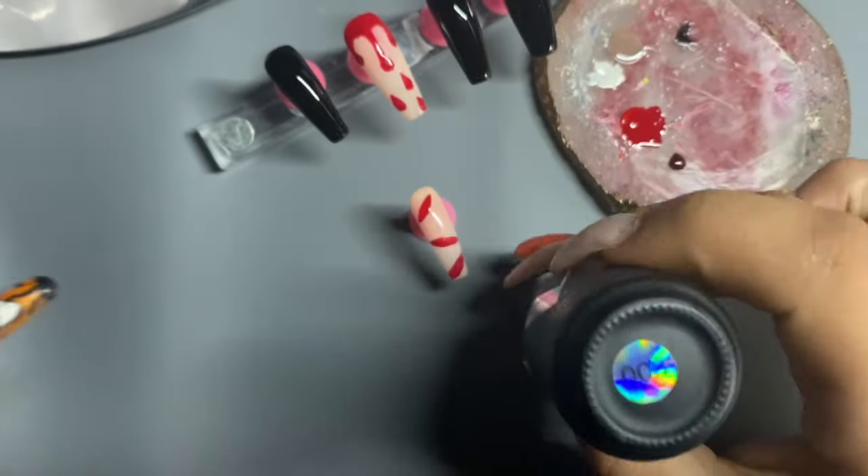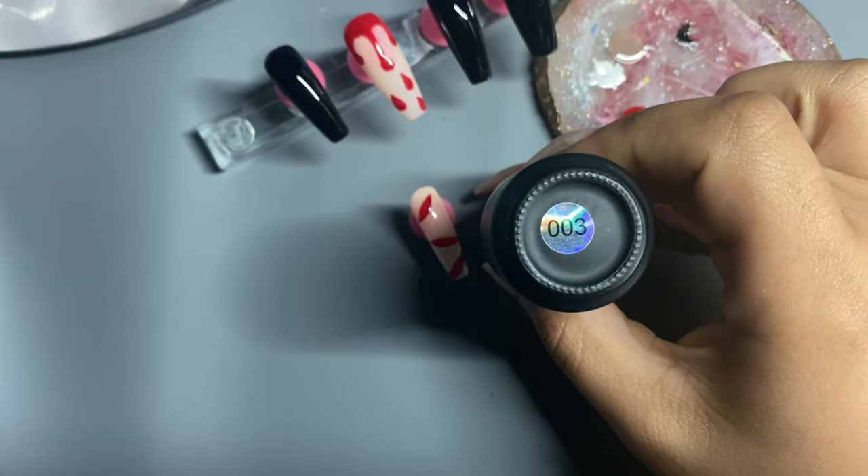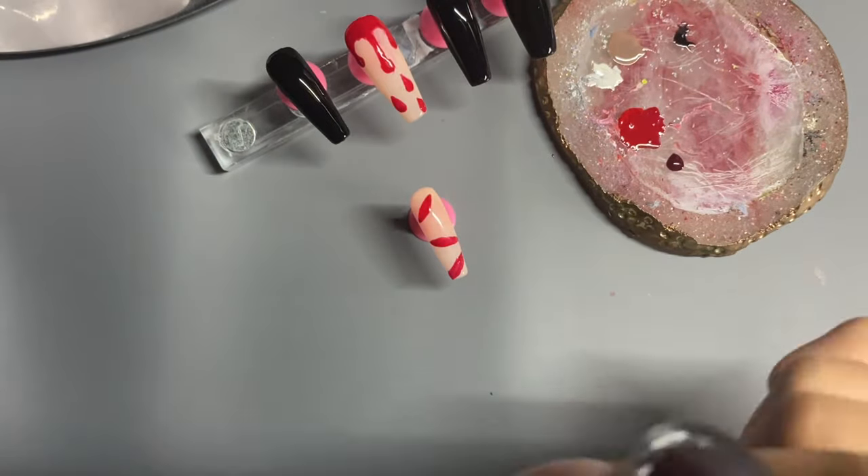Right now I am going in with 003, and I'm using this color just to give it a darker blood effect.